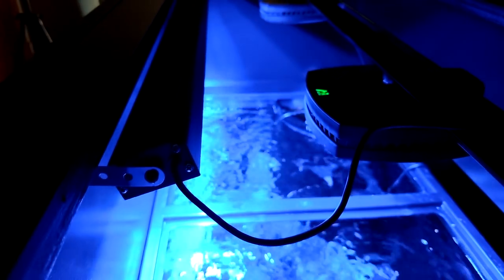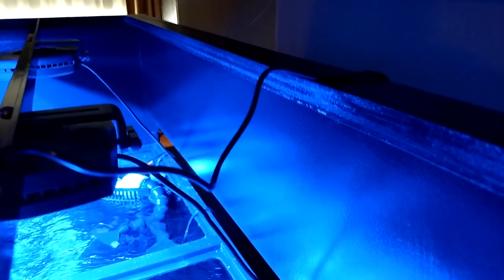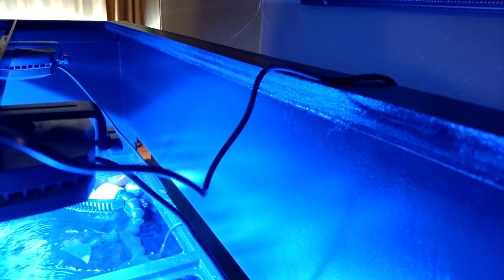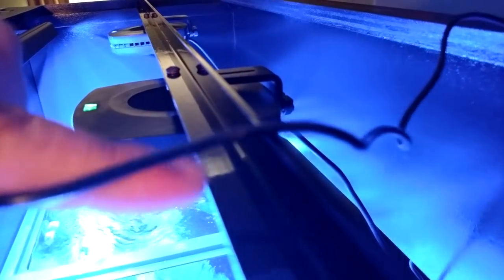We have it pretty much where we want it. When I built this I made the front piece the exact same size as the back piece, so if he does want to add another Reef Bright he could easily put it right here on the back. I already know how I made these brackets, so it's going to be an easy install — it would probably take us a total of three minutes to install an additional one if he wanted to go that route.